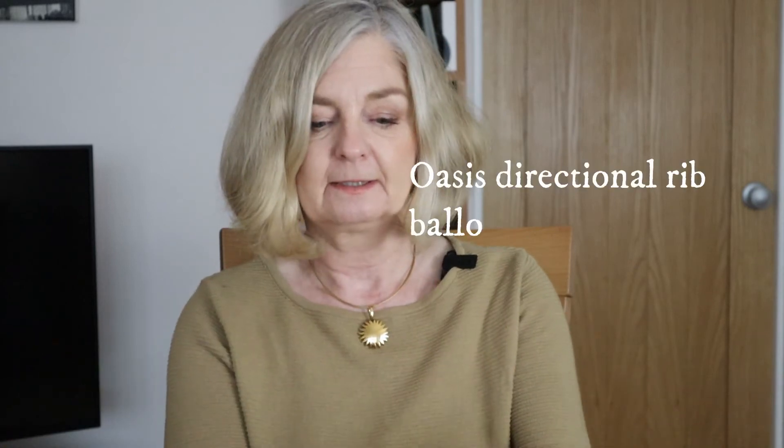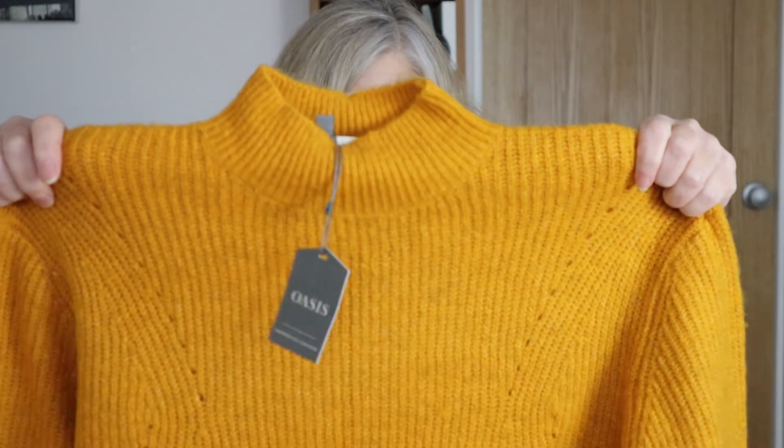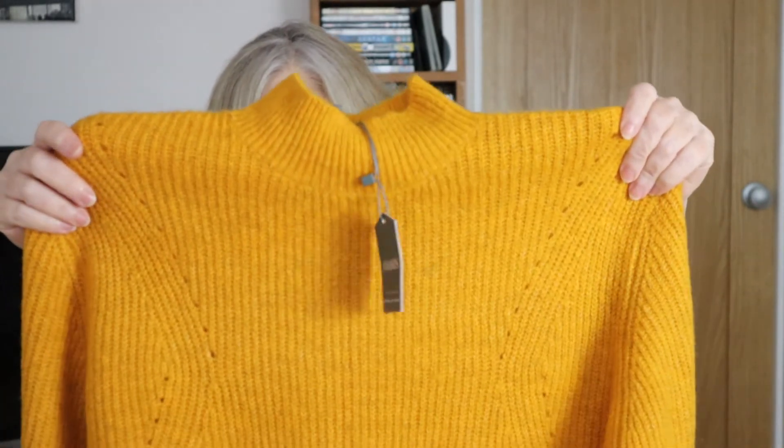Lastly there's quite a warm-looking sweater, a jumper from Oasis, and it's a nice color. The trouble is mustard's a bit last year and the year before — and I do already have a mustard jumper. But we'll see. Mustard is a type of color that was fashionable a couple of years ago but it's not going to go out of fashion — if it suits you and it's your coloring, you'll keep wearing mustard. And it is my coloring, so I'll give it a try on.